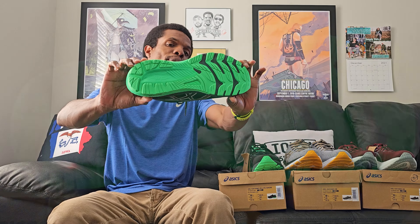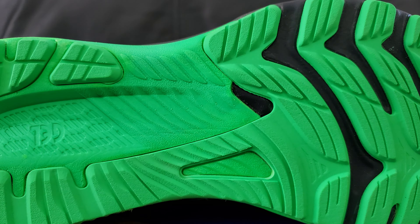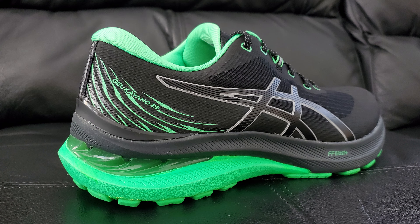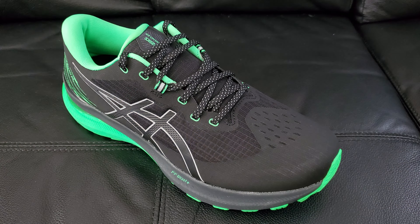Start off like we normally do - we're gonna start with the bottom. If you saw the other Kayano video, it looks pretty similar. Taking a look at the midsole and all that good stuff, nothing too crazy. Basically all the ASICS tend to look alike to me; they all look like this, which is fine because it's a decent look.